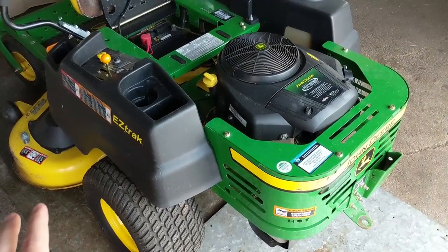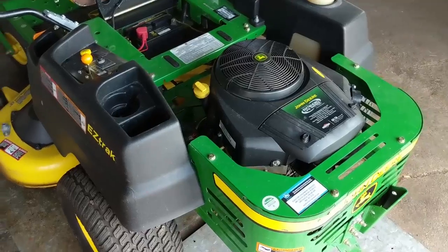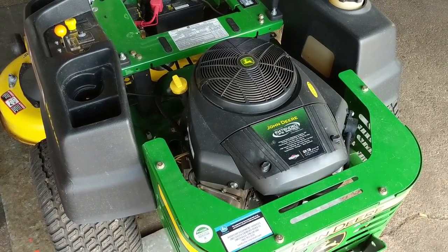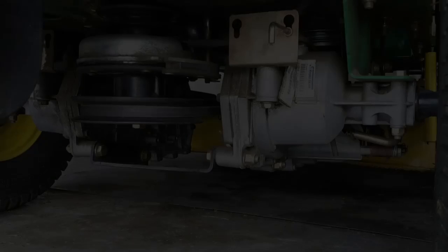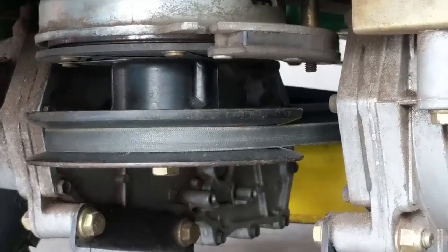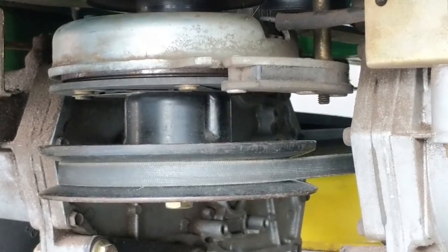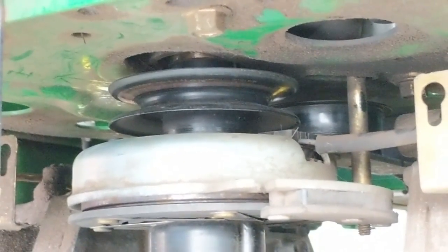Because this is a zero-turn unit, it has two individual hydrostatic transmissions. Each transmission has its own driven pulley, and then you have a pulley at the back known as a drive pulley. Coming up underneath the machine, here is our engine crankshaft and we can see the bottom pulley — that runs off your PTO clutch to run your mower deck. The pulley on top of that is what runs your drive.